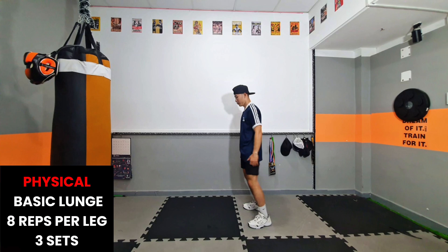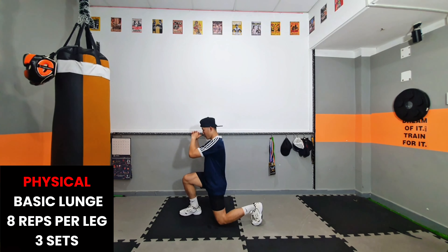Heavy bag: 3 to 4 combination, 1 minute, 3 rounds.